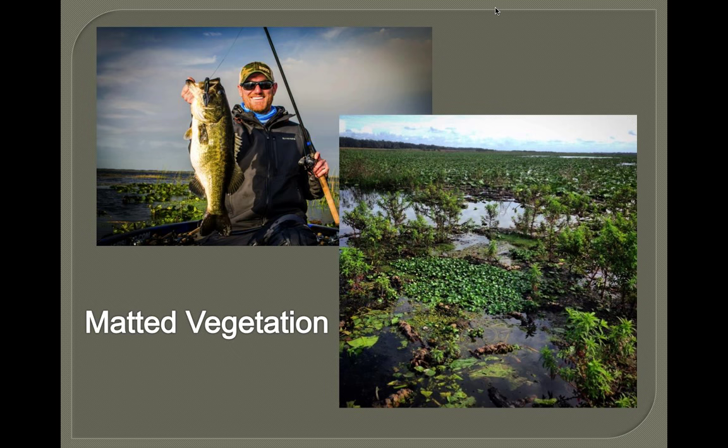Most of shallow fishing is about 90% visual — you're looking for the thickest, nastiest stuff you can find. Those little ditches that run in there will make little weed lines within the mats. Pay attention to pads — they'll actually read just like a lake map. The deeper pads lay nice and flat on the water, and where they start to curl up, it's shallower. You can actually follow that edge of curled-up pads as a topographical map you can read visually with your eyes.